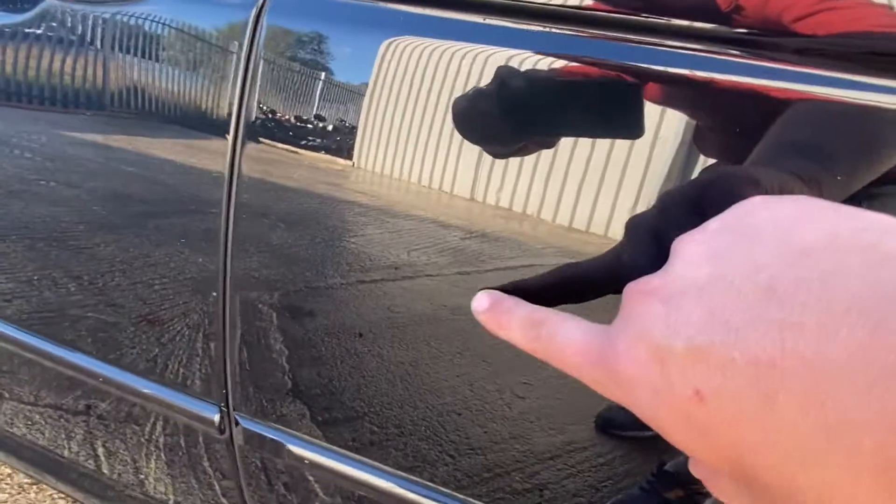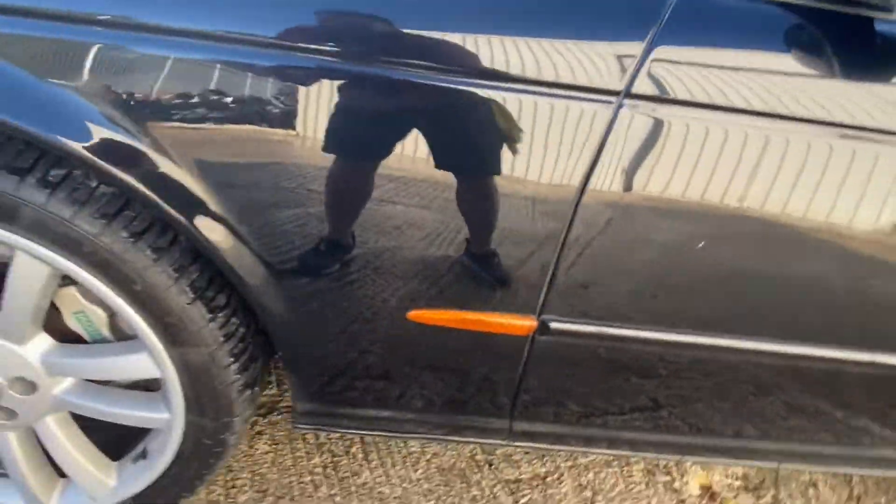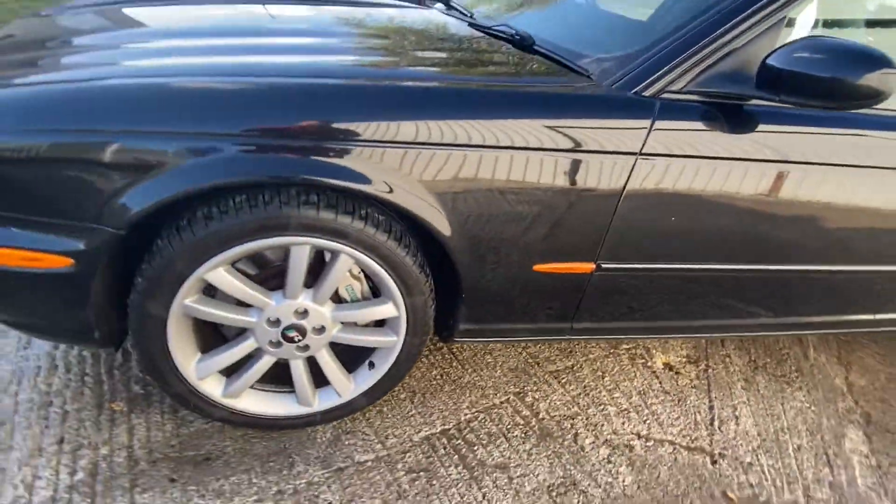There's a slight scuff on this point of the passenger rear door, and a tiny scratch on the passenger front door. A good polish will probably pick a lot of this out, and there is a chip there as well. We are being picky though — it's a black car, and for what it is it looks fantastic.